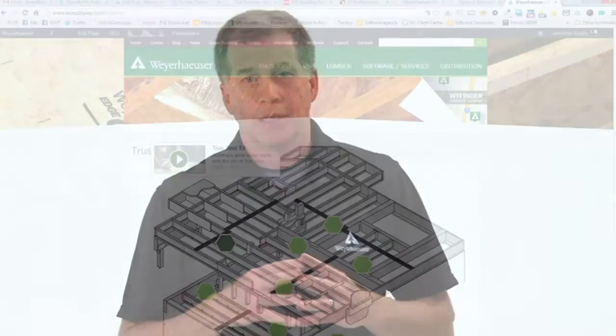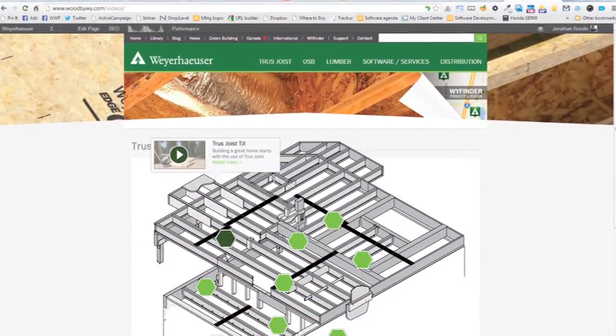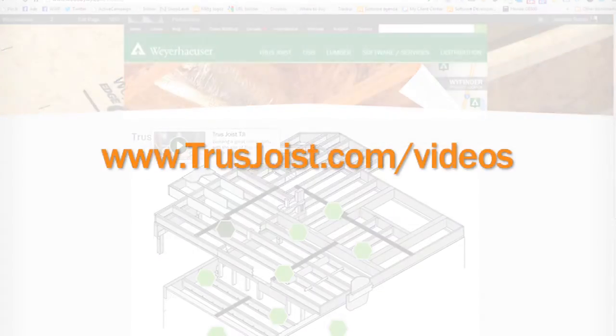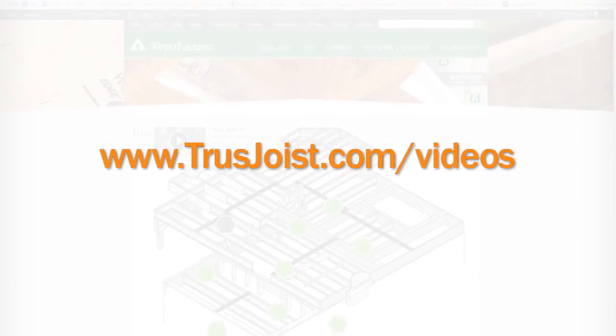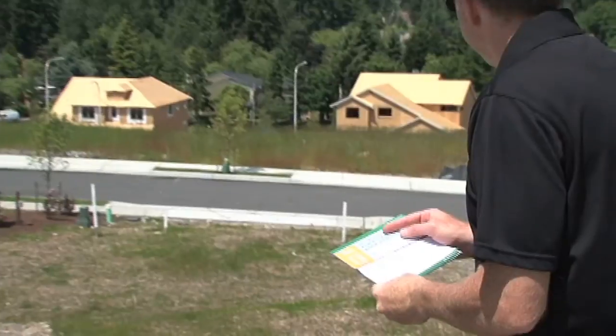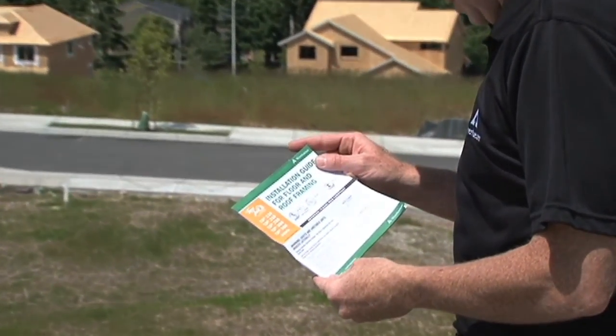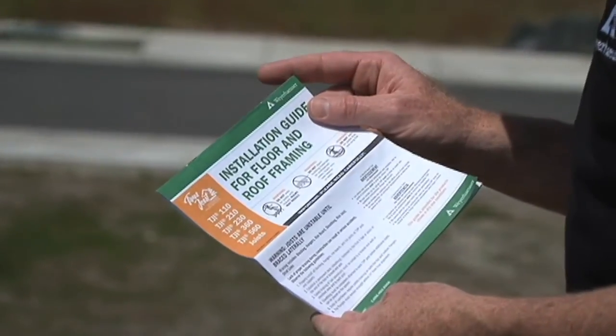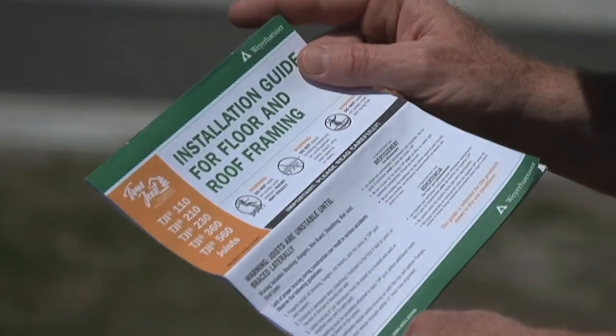Thanks for taking the time to watch this video brought to you by Weyerhaeuser, manufacturer of Truss Joist engineered wood products. Be sure to check out the other videos in this series of floor framing details, which you'll find online at trussjoist.com/videos. You can also find more detailed information on floor framing in the Truss Joist guide for floor and roof framing, available online or from your local representative.